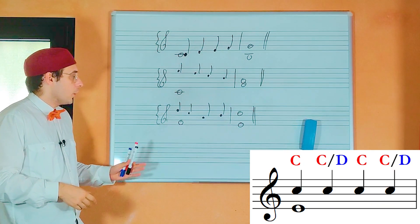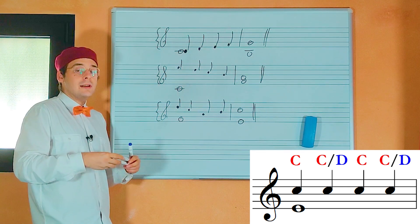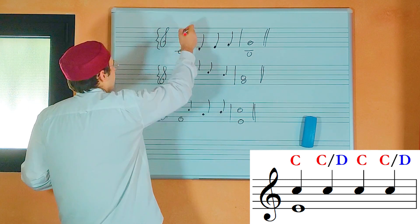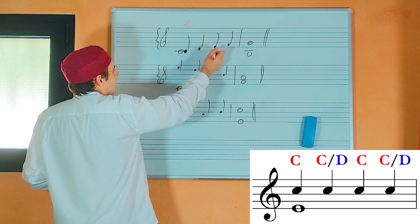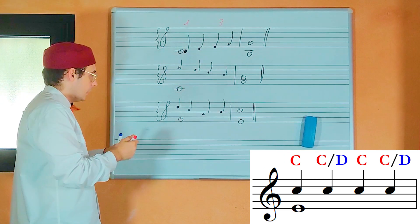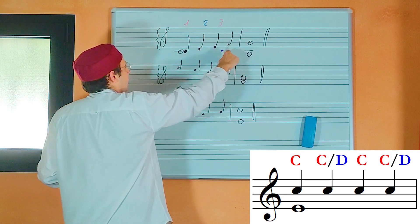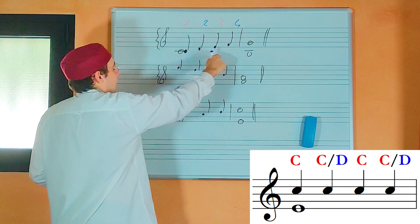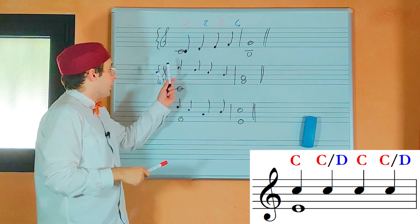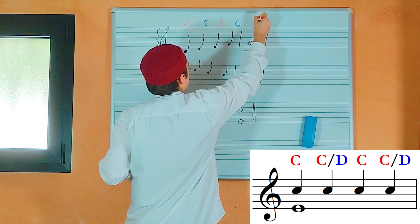These are three examples of four notes against one counterpoint when the counterpoint is in the upper voice. Let's check the intervals on the first and the third notes. First example: the first note is a unison, so it is a consonance. The third is a third, that is a consonance. The second note is a second, which is a dissonance — so it's okay. And the fourth note is a fourth, a dissonance — so it is okay. Remember that on the first and on the third note we must have a consonance. And here we have a sixth, that is a consonance.